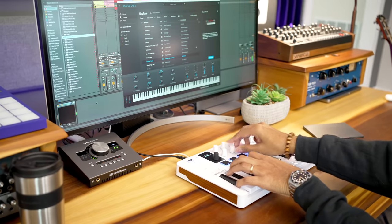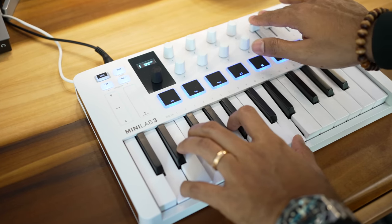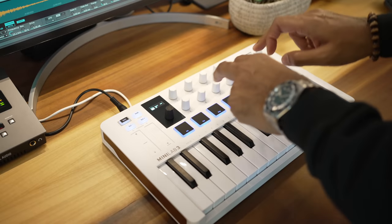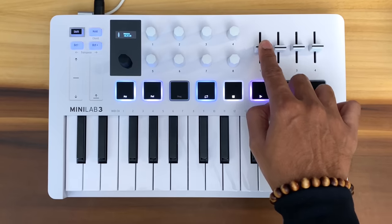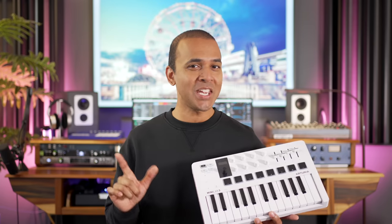In this video I'll share everything you need to know about the Minilab 3: key feel, DAW control, ARP and chord features, knobs, faders, screen, and one major feature that sets the Minilab 3 apart from almost every other keyboard out there.